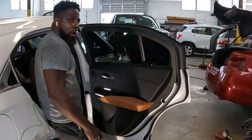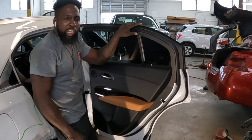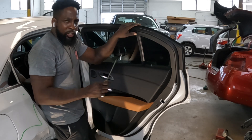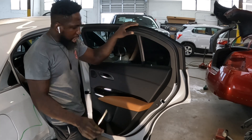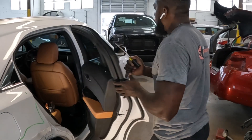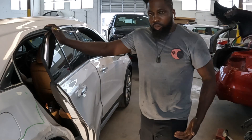What's going on guys, welcome to the channel. This is a 2022 Cadillac XT4. I'm going to show you guys how to take off the door handle and the trim panel.